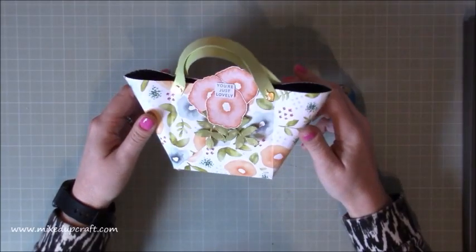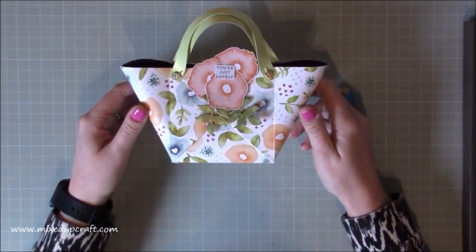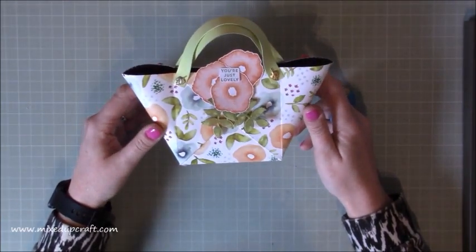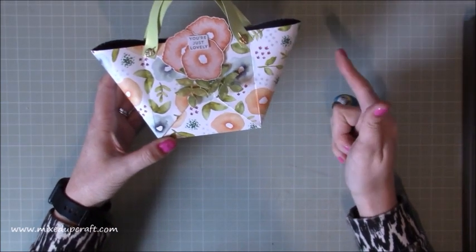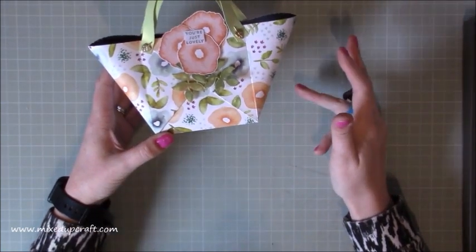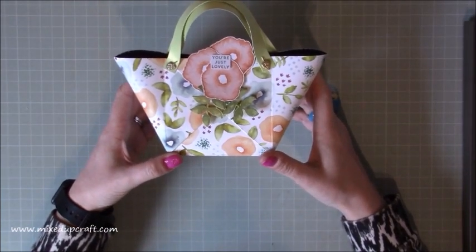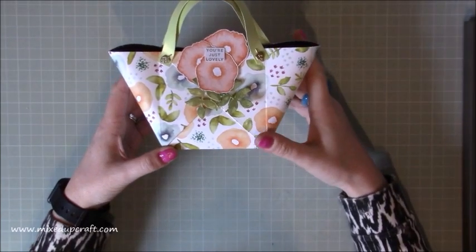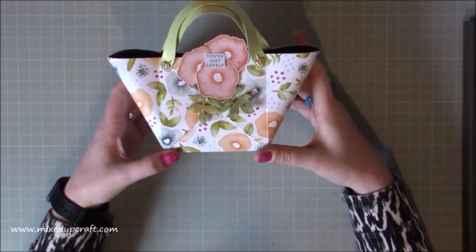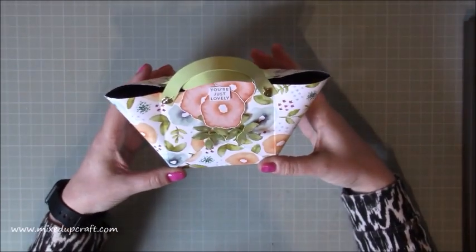Hi everybody, it's Sam at Mixed Up Craft. Thank you for watching my tutorial today. This is project number two using the Stampin' Up Oh So Eclectic collection. I've been given the dies, the stamps, the paper pack and the matching ribbon by Kaylee who's known as Create with Kaylee. All of her social media links will be shared in the video description below. I'm really excited to be using this product and this is number two.